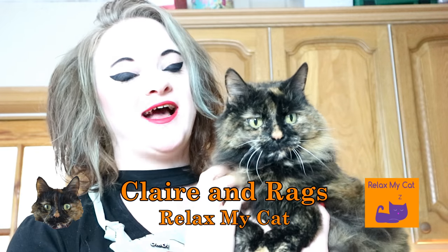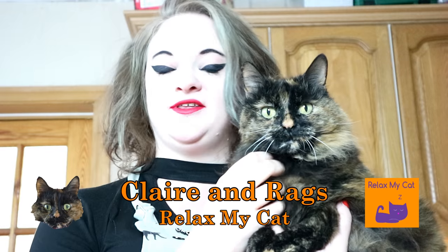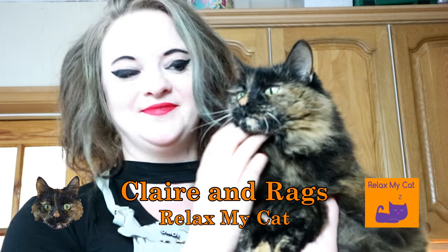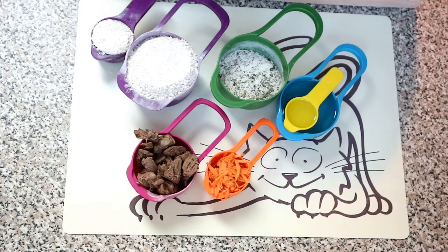Hi everybody! Do you like cooking for your cat as much as I love cooking for my Rags? Me and Rags have another recipe for you this week for chicken liver crunchies. It's a really easy recipe to do and Rags absolutely loves them. So if you want to learn how to make chicken liver crunchies, just carry on watching.